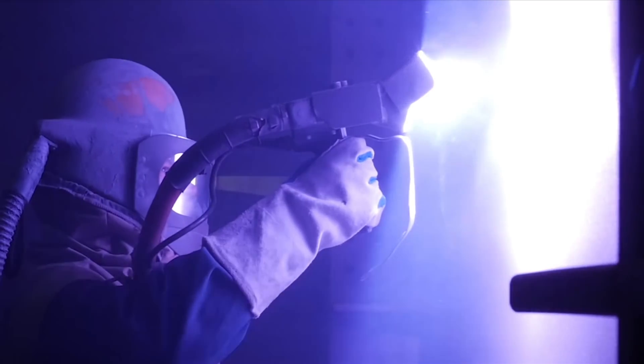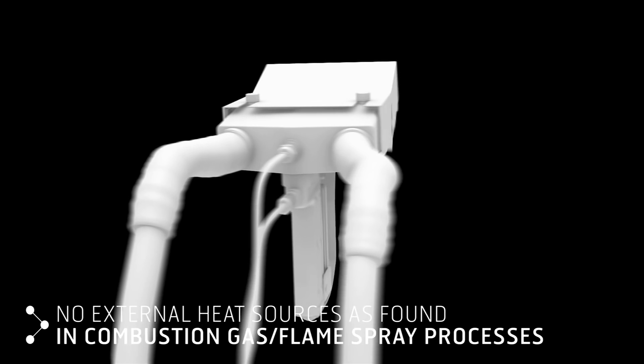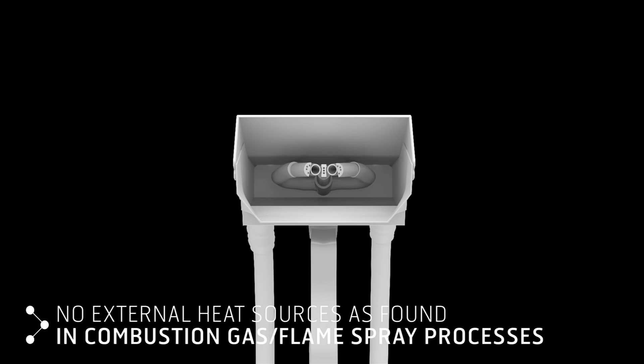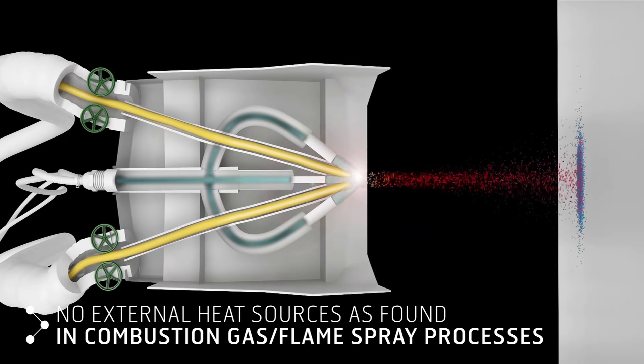In both applications, molten zinc, aluminum, or equivalent metal is sprayed onto the steel. Electric Arc utilizes a pair of electrically opposed consumable metal wires, typically zinc, that are fed through an application gun, atomized, and propelled onto the steel substrate by jets of compressed air.